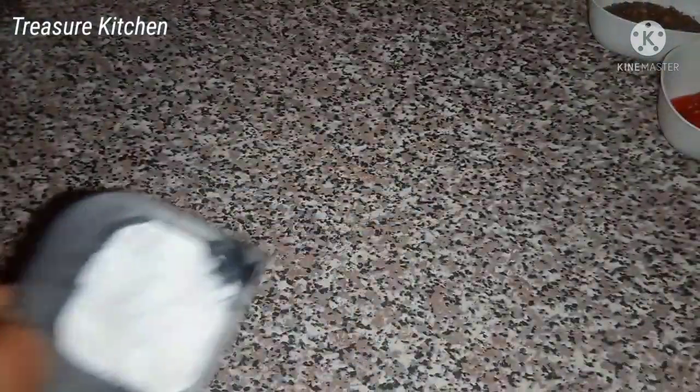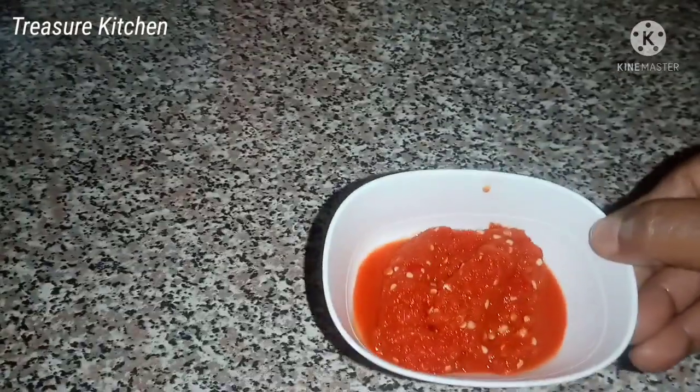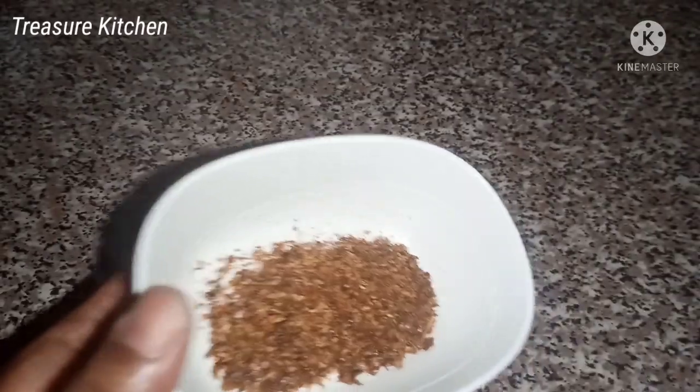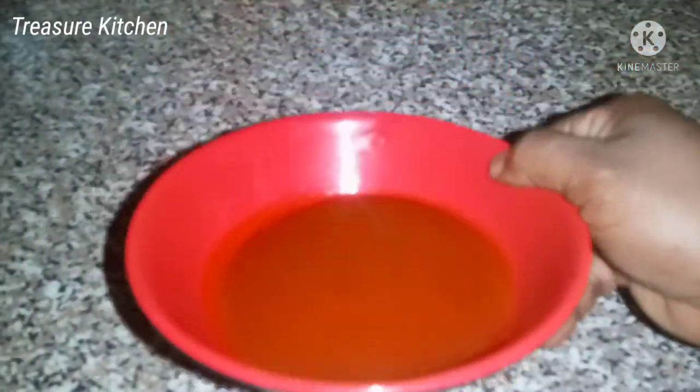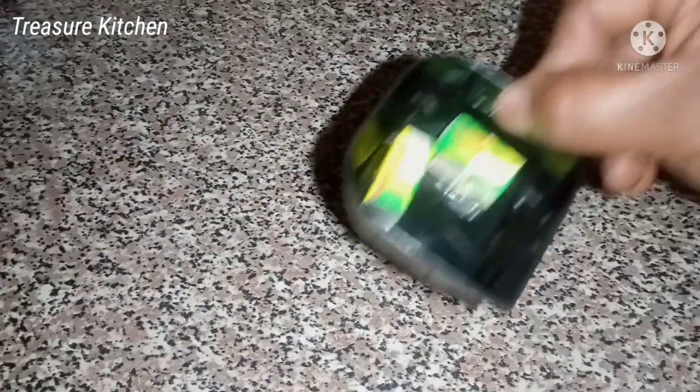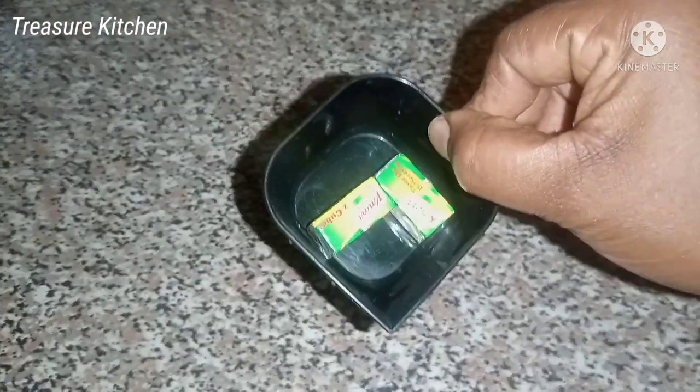Some salt to taste. I also have some fresh pepper and a dry pepper — we call this Cameroon pepper. And this is the palm oil I'll be adding to the soup, and some seasoning cubes. I'm using Knorr cubes.